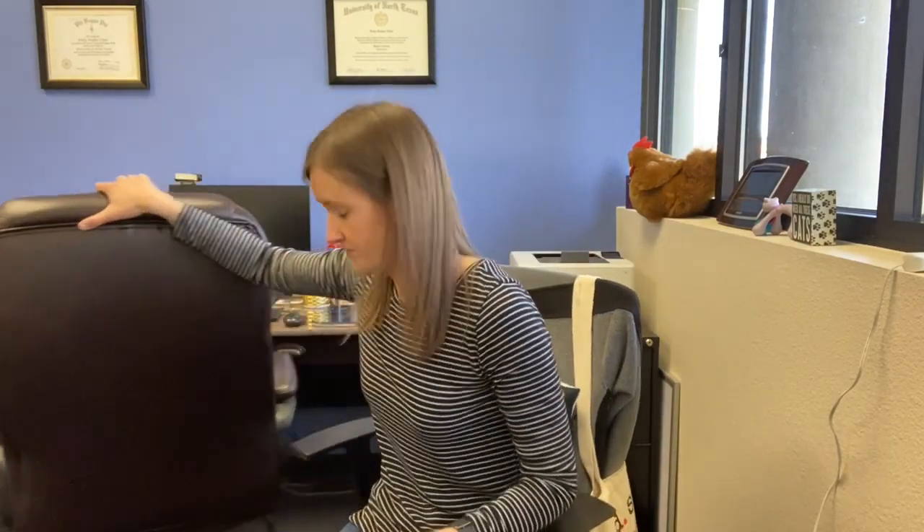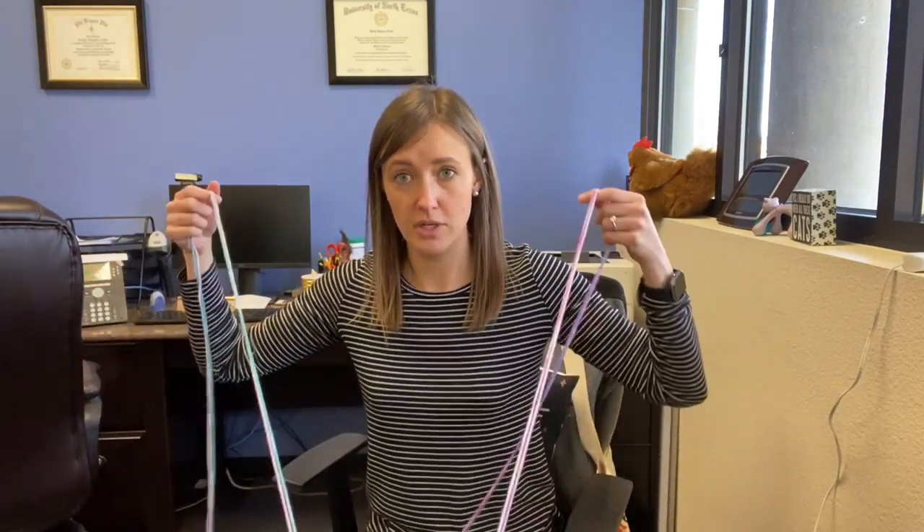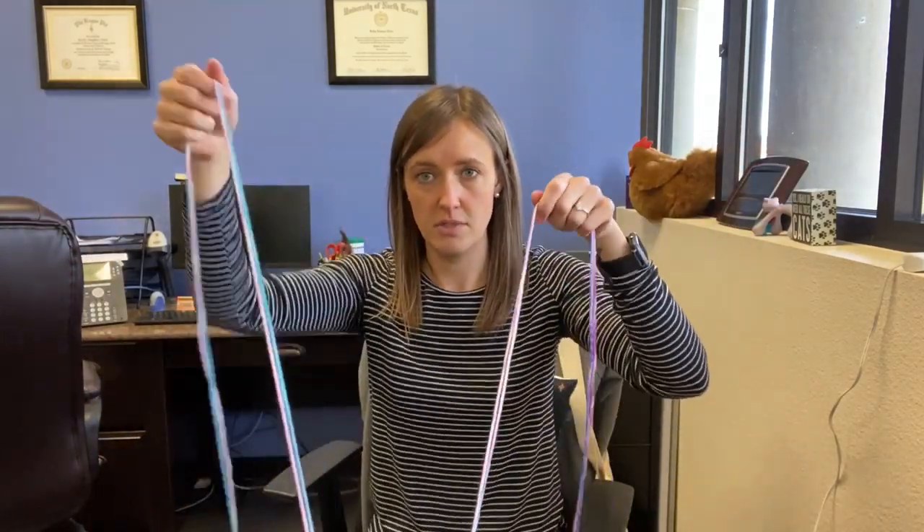I'm just going to put some tape down and tape it to the table. Then you're going to twist — there are four strands, so you grab two and two and just twist them over each other.